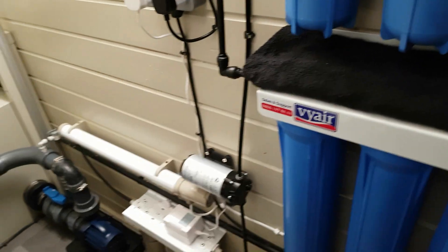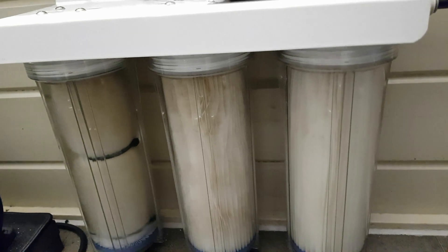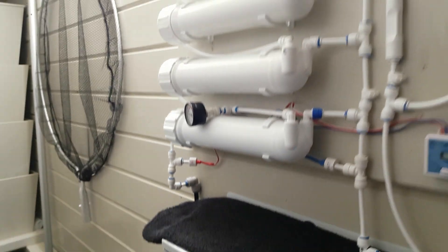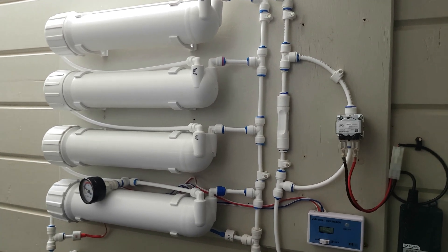It seems to be behaving okay. The filters are starting to get a little bit dirty — maybe need a clean. I might have a look at that in the next day or so and see how much dirt is getting in those. If I end up having to clean them too often, I might change them and actually get a larger pre-filter for it.